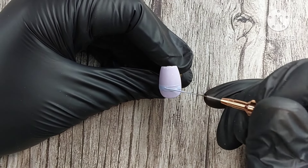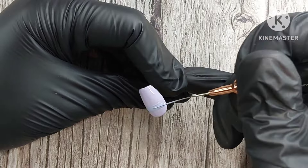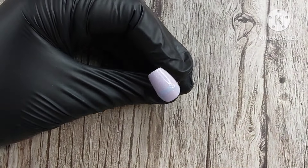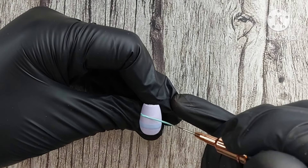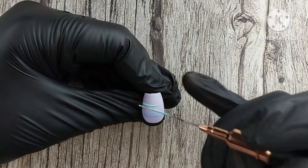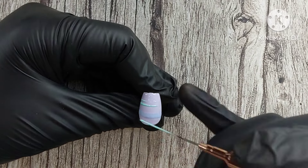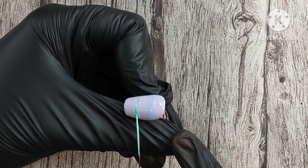This next color is a gold holographic reflective polish, followed by another red reflective polish — one is lighter and one is darker. They are both very beautiful. If you want to check out any of these polishes, there will be a link down in the description box that will take you directly to the website.